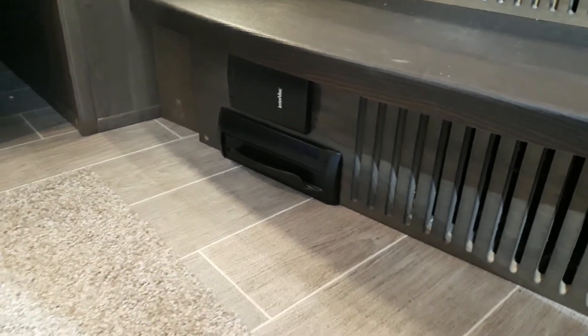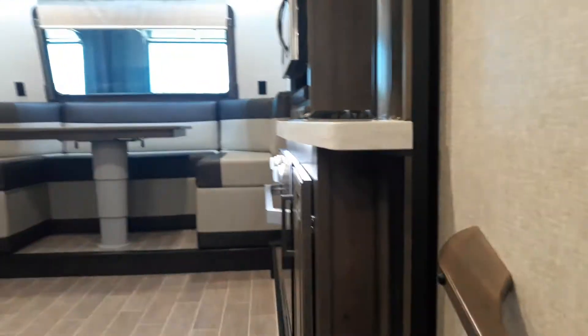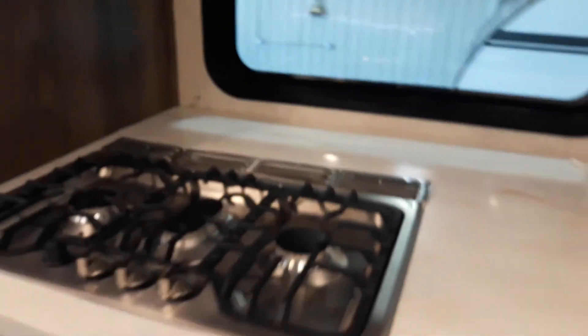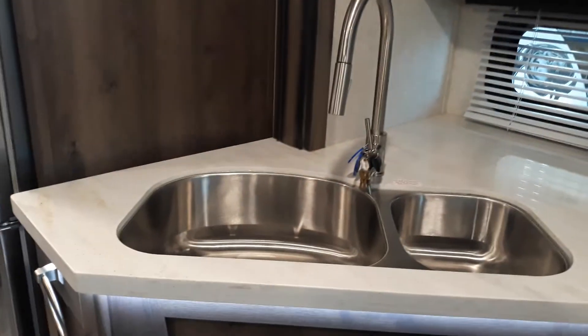We've got access to the central vacuum as well as the central dust pan. Coming in to the LED motion sensor lighting, we've got another switch for some lighting as well as for your fantastic fan — opening the lid and turning that all on. Three burner cooktop, beautiful solid surface countertops, and you're going to have your convection microwave. Pull out here to give you a little bit more prep station area.